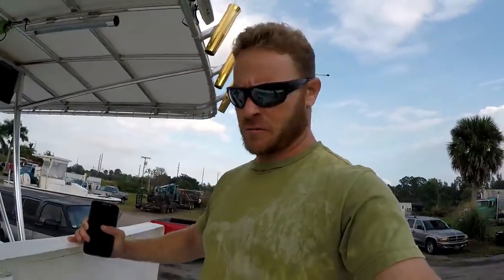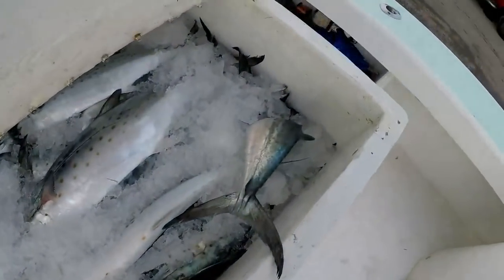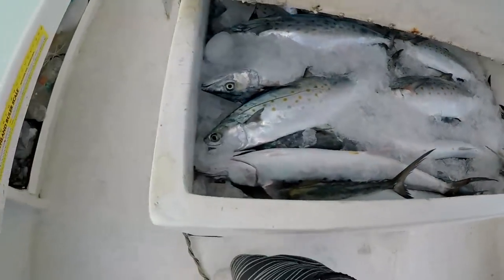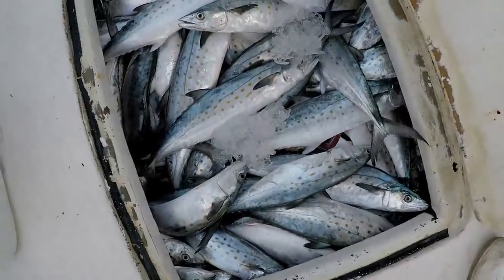I'm at the fish house and it looks like I got a lot of work to do. You got this guy topped off and this guy topped off.